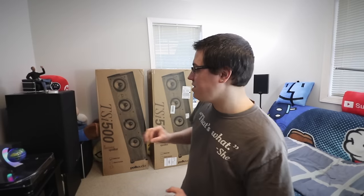Today's unboxings are of the Polk Audio TSI 500 floor standing speaker in black — like my cat. Hello Mally! Let's say hi because I know you're going to want to mess up the video somehow, by hitting the tripod or jumping on the boxes. Good boy, have some fun.